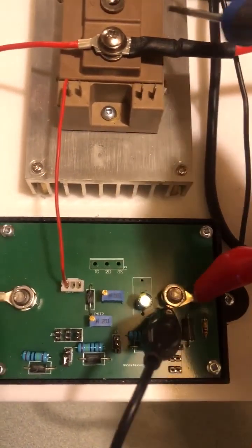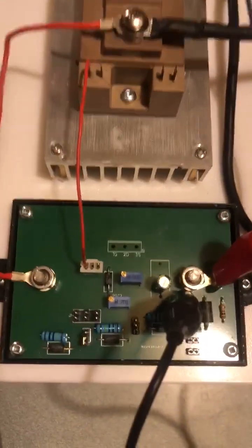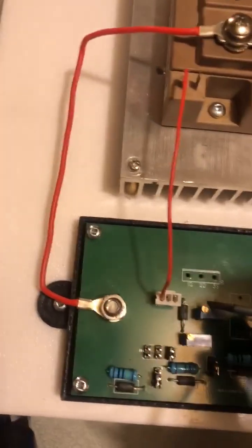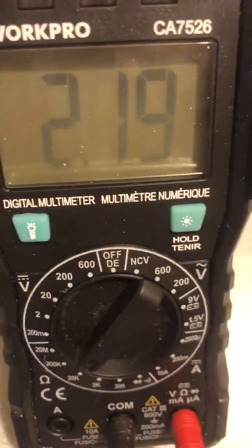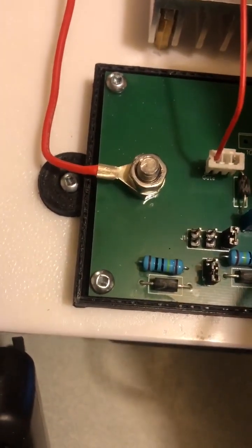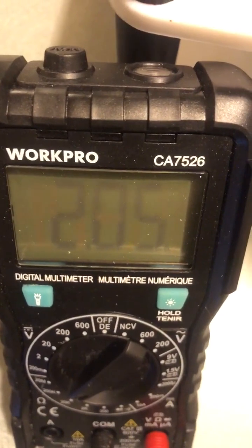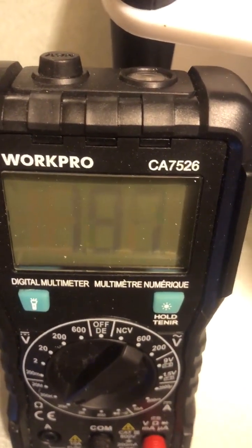The setting we are going to use for this IGBT — I'm going to try the recommended value — will be 400 ohms on this pot. Currently we are at 2.9K, so we are just going to turn this down to 400 ohms.